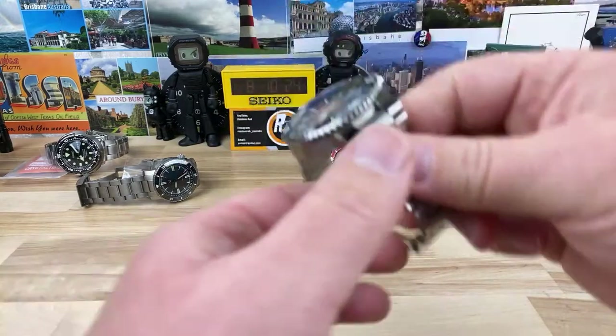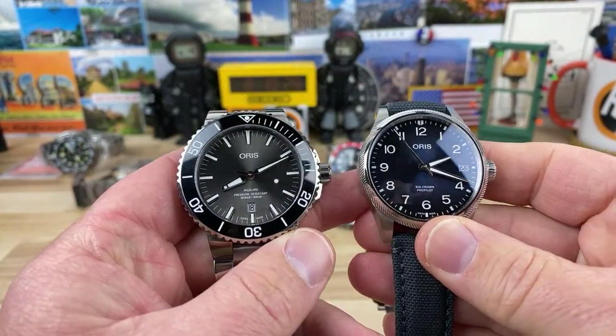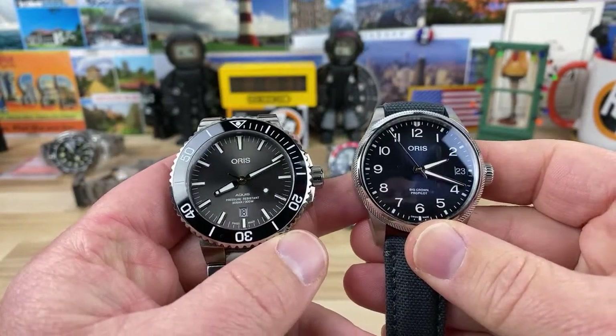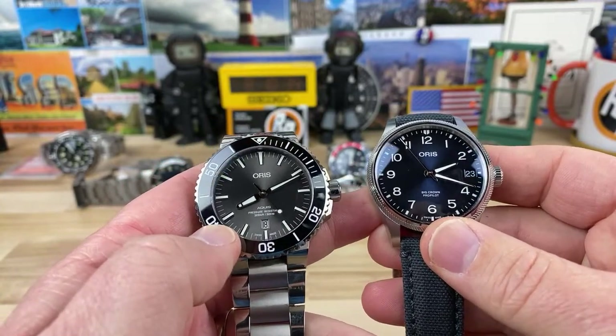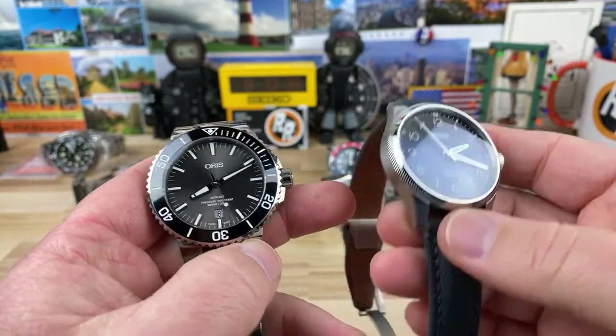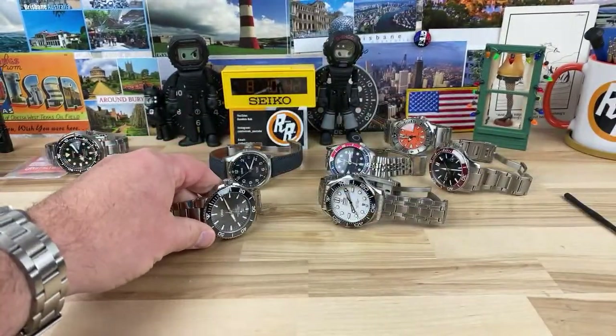Shane dislikes the hands on the Oris. I could see that — they're super legible and clean, but there's not a whole lot of character to them necessarily. They're definitely their own thing. But I don't know — I like them. They're super legible and they're clean. I like them.